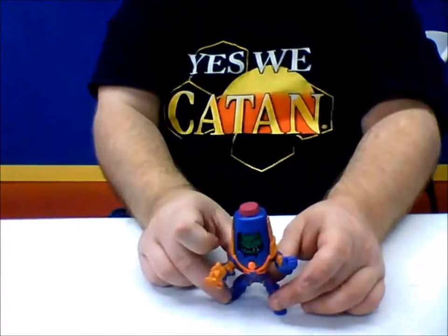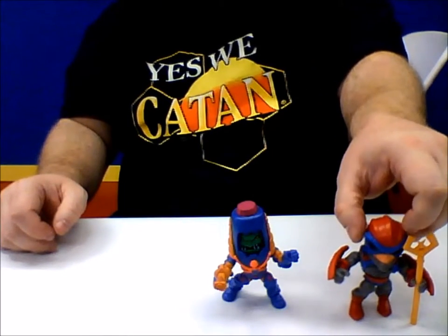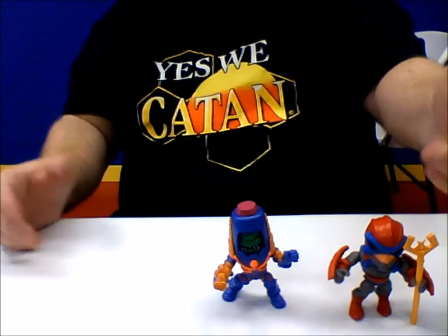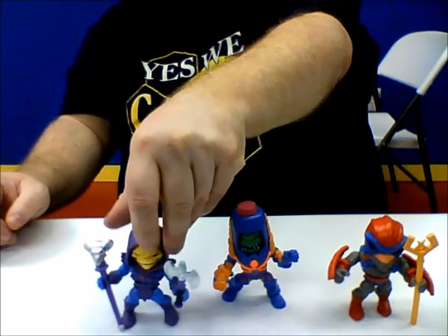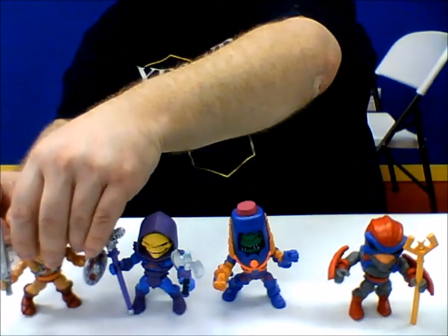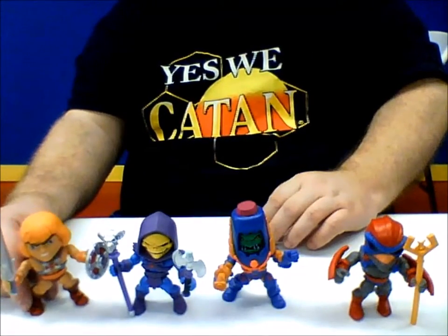Like I said, I don't ever have any issues with these guys standing. Stratos, occasionally his leg will get loose and pop off, but luckily he has a staff that kind of holds him up. Skeletor — I never have any issues standing him up. And then of course, the strongest man in the universe, the most powerful man — He-Man.